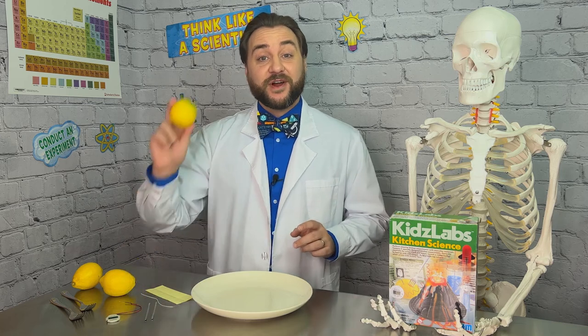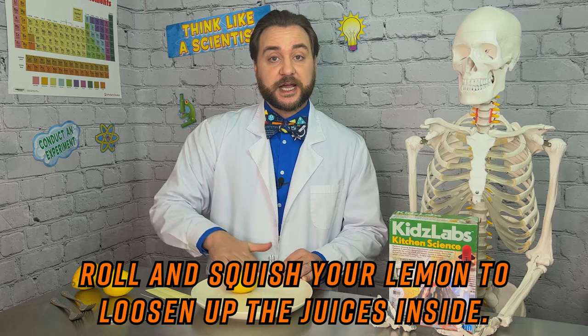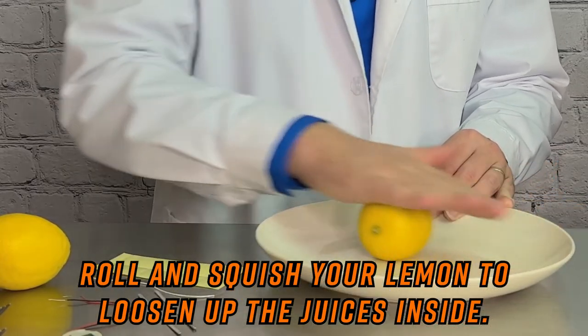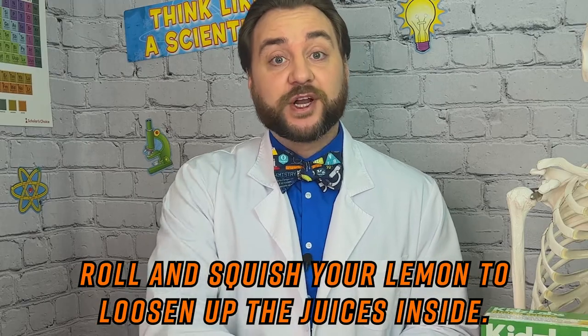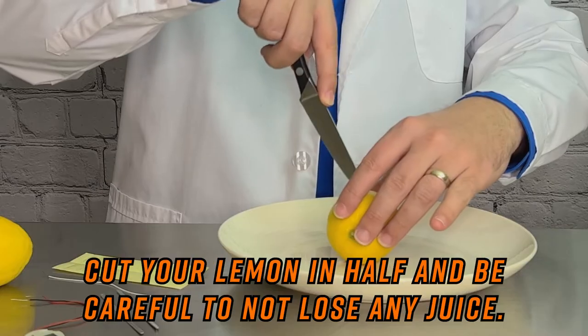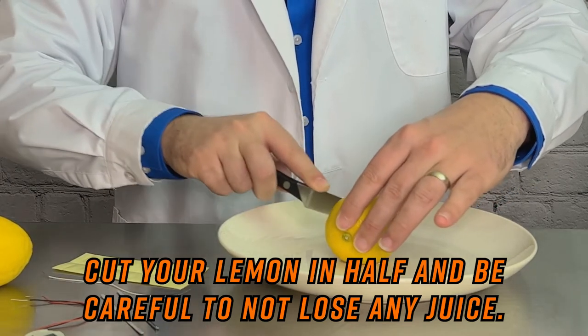Now that we have everything we need, let's take a look at how it all fits together to harness energy and power our watch. First, we have our lemon. What we want to do is roll it around to loosen up the juice inside. The juice is our electrolyte solution, so we want to make sure we break up the juice compartments inside. Then, we're going to cut it in half — just carefully cutting our lemon in half.